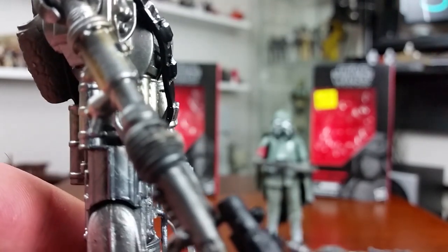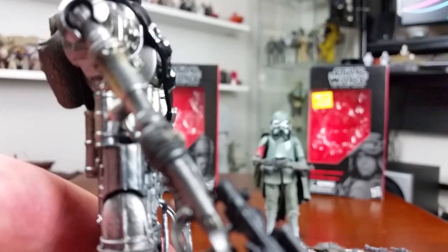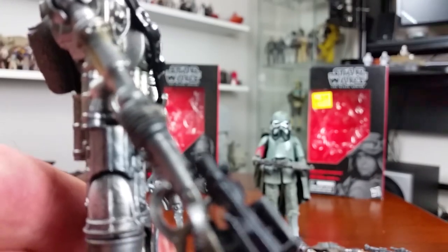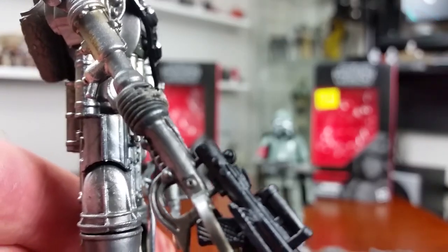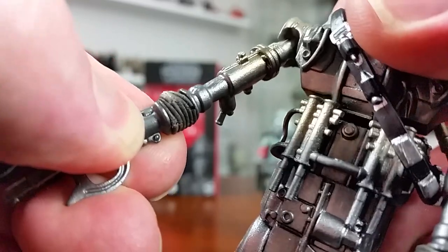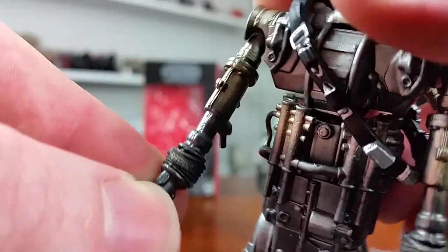Oh, hang on — let's get some focus on those rubber joints in the elbows of the original IG-88 figure. They've disintegrated! I don't know if it's because I had them posed a little bit bent or what, but this figure's not that old. That's shocking.